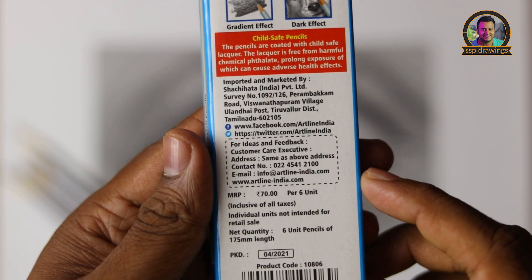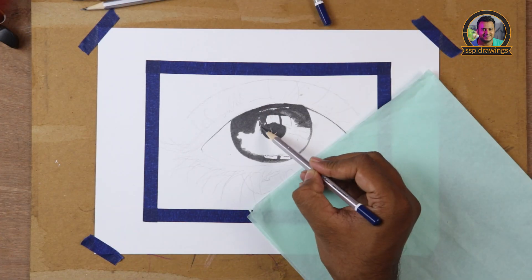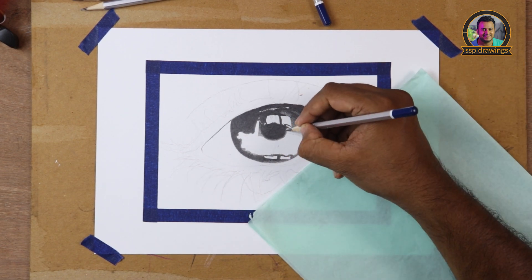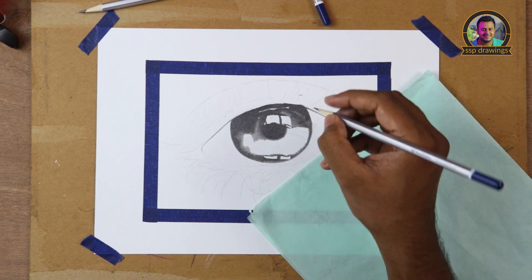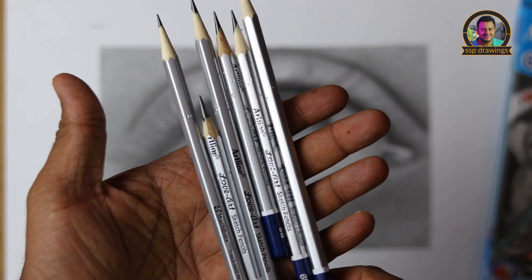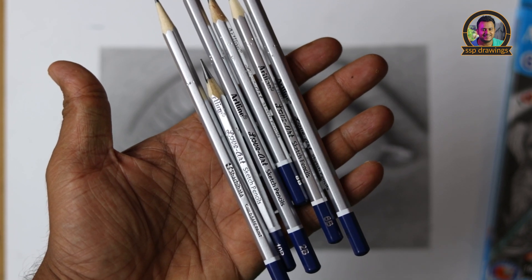The Artline is a registered trademark of Shachihata Japan. We don't have to worry about that. The pencil is cheap and lightweight.